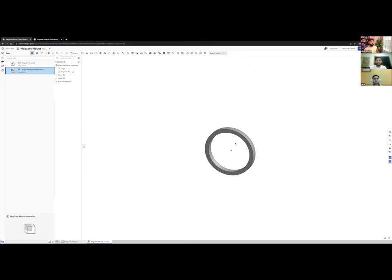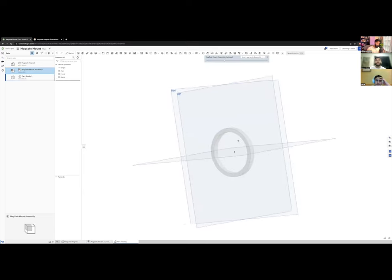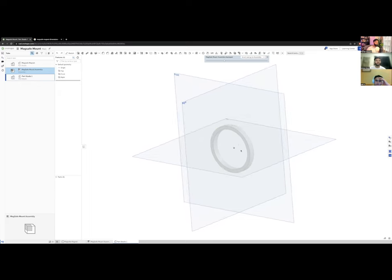Now let's think about how to build a mount around the magnet. My workflow is to use reference parts — parts that aren't going to change — as the base and build around them. In OnShape there's a tool called 'Create Part Studio in Context,' which lets the new part see the existing geometry. I click it, select the origin, and a new part studio is created.